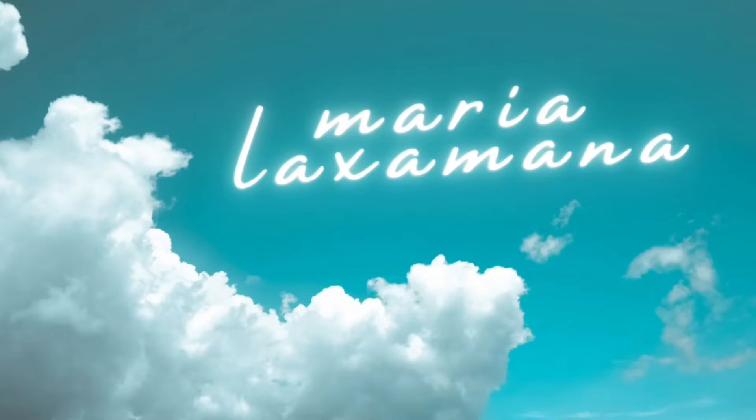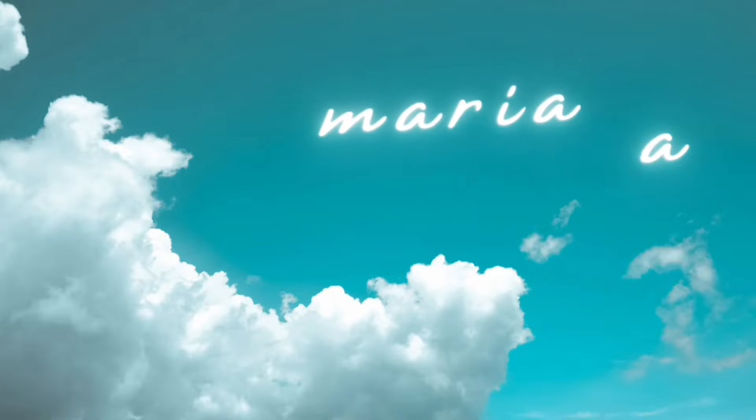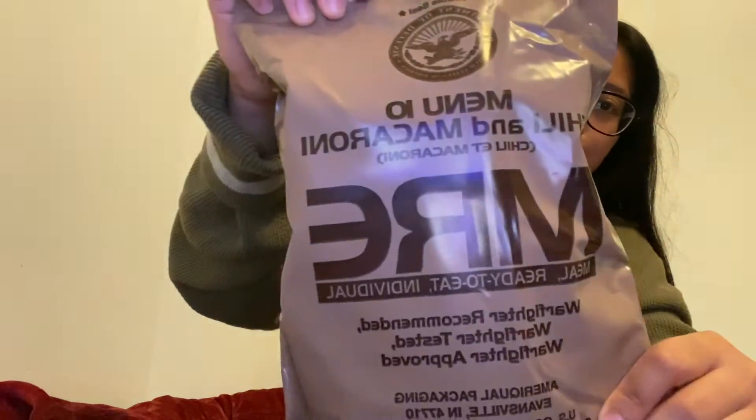Just think about it right now. Everything's okay. What's up guys? For today's video, we're gonna try this MRE. It's chili and macaroni. Let's go.